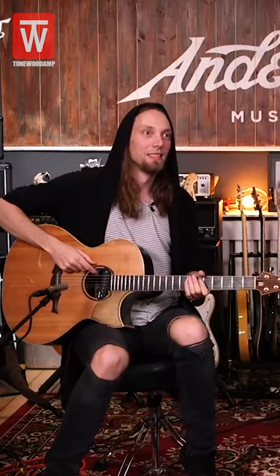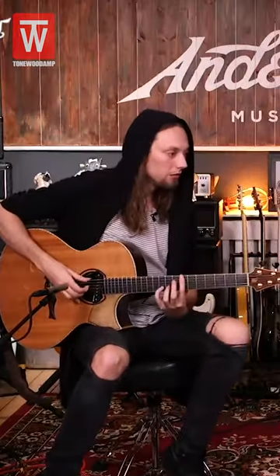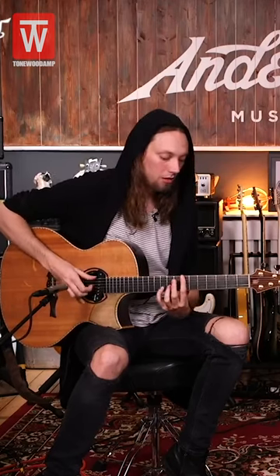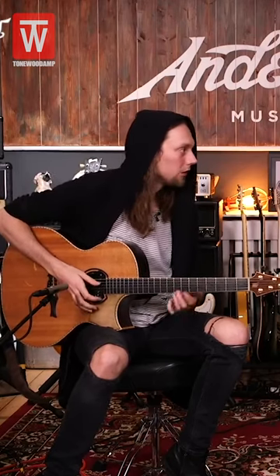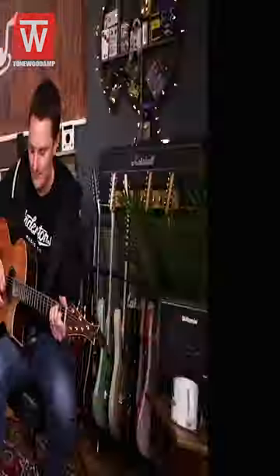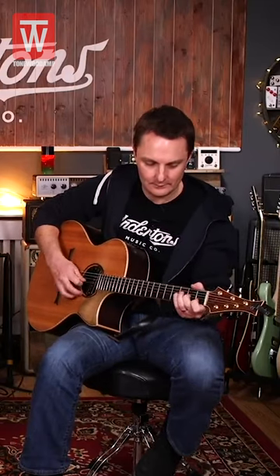It's not weird. It is weird. It is very weird. Dry guitar, right? Turning it on. All you're hearing is the sound coming out of the sound hole. It's crazy. It's mad!